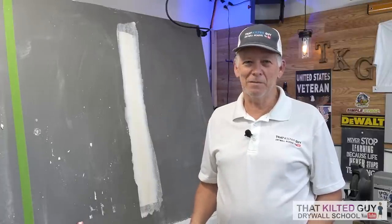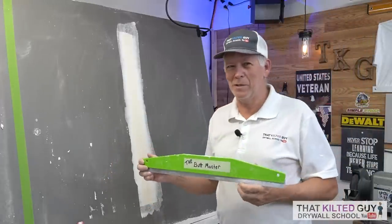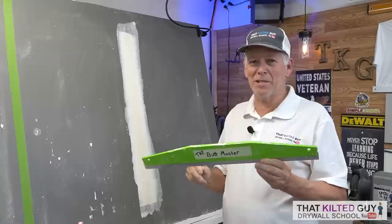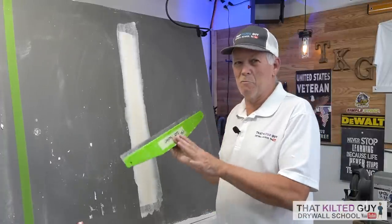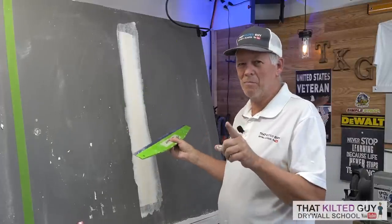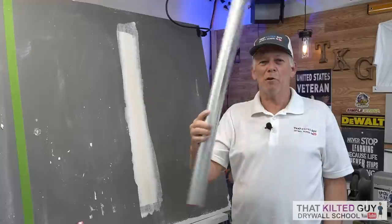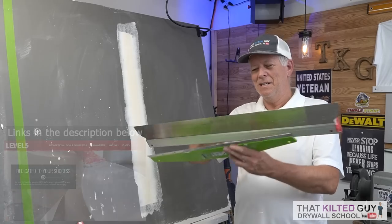Here's the big reveal - they call it the Butt Master 1000. It's spelled B-U-T-T, because we're coating butt joints. Now seriously, this isn't really a butt joint tool - it's a paint shield - but we're going to see if you can use a cheap tool like this and still get a decent finish on a butt joint. Then we're going to compare it to my pro-level Level 5 skim coating blade, which works really well for butt joints.